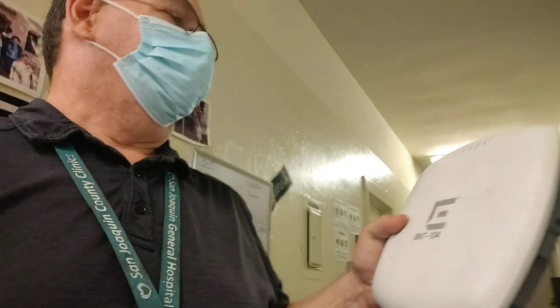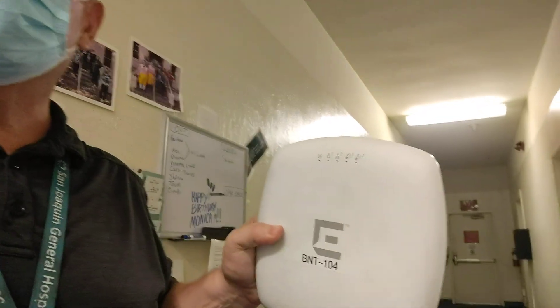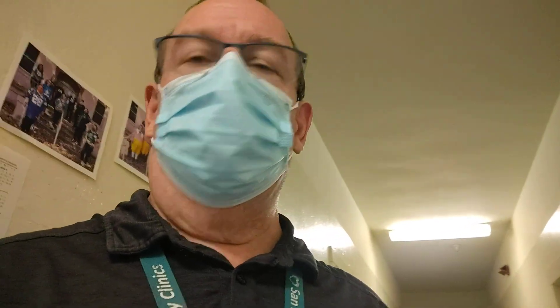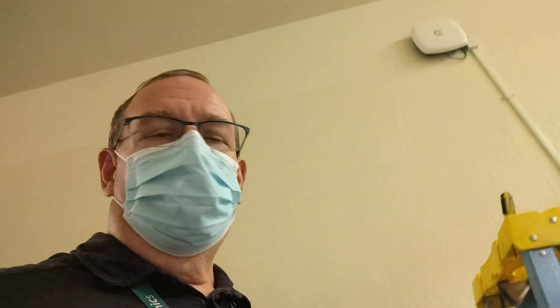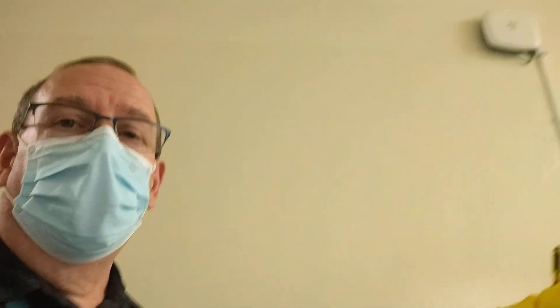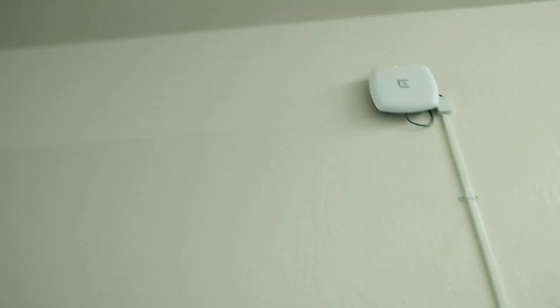So this is the old one here. What we were seeing is this light right here — that wasn't coming up. We tried different things: we tried a new cable, a new switch port, we even put it back on the old switch to see if that would fix it. It didn't. Sethesh came out here and we did a factory reset on the old one. That didn't work. So we got a new one out of the box and put it in up there. Those flashing lights mean it's in discover mode, so that's a good thing.